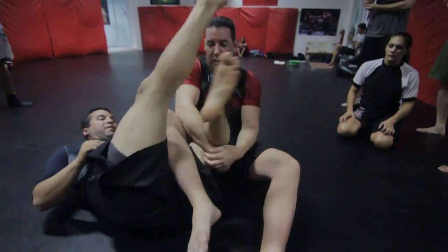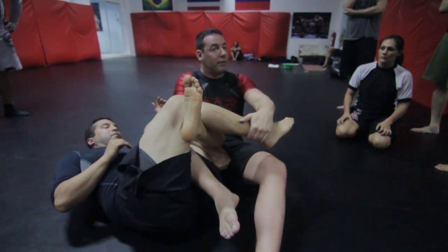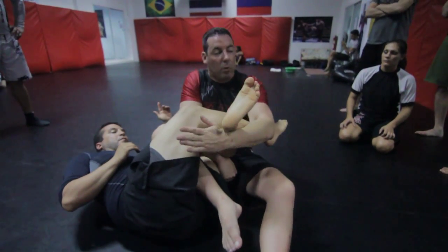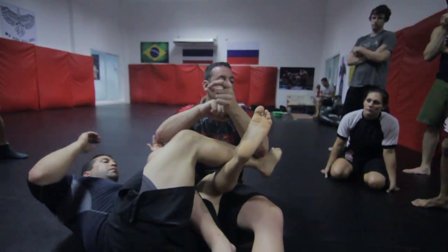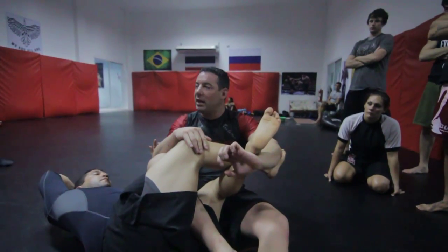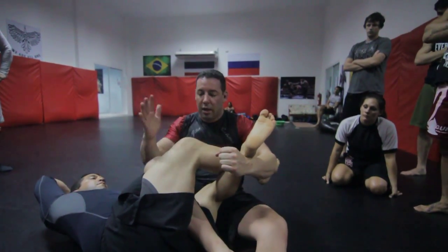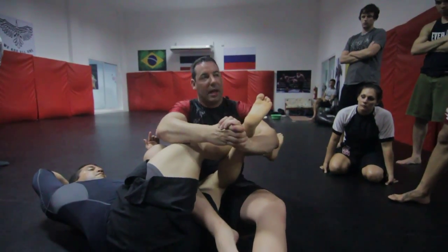One more time. So I come here, he defends. This time instead of reaching for this leg, I reach for that leg. You want your wrist, guys — very important, this is where you want to make contact. This is no good, this is flat, it's not going to cause any pain. I want to come here. This arm comes over the leg. I use this as leverage.